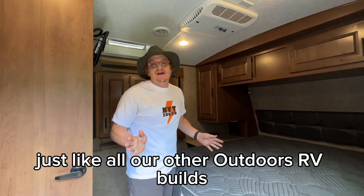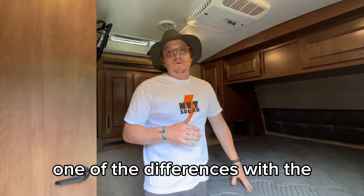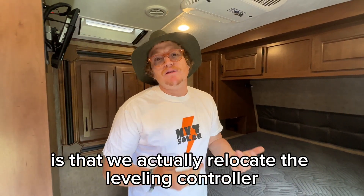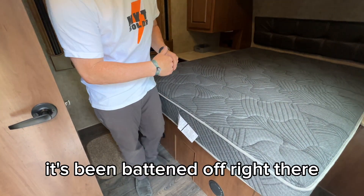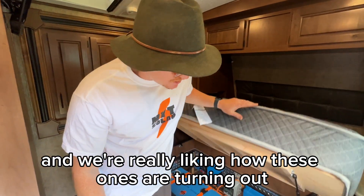Just like all our other outdoors RV builds, the bulk of the batteries and the components go under the bed. One of the differences with our flagship 24 volt system is that we actually relocate the leveling controller and clear the bed out — get rid of the shoe cubby, as you can see it's been battened off right there — just to give us more room for a much bigger system.